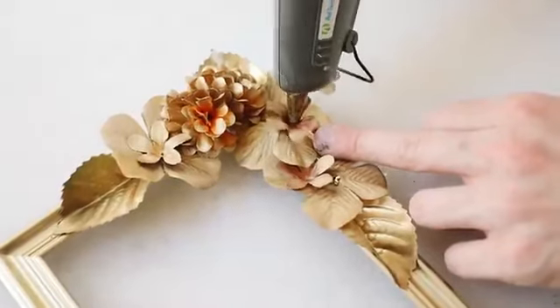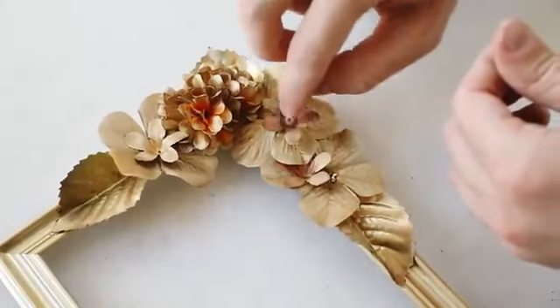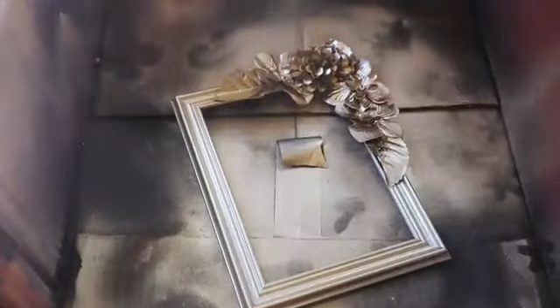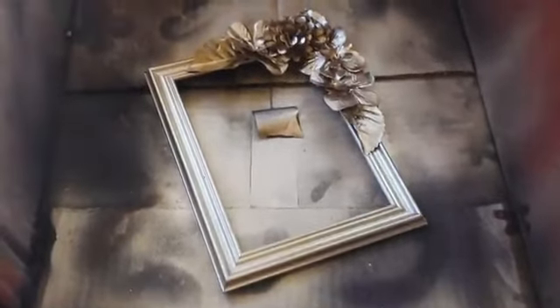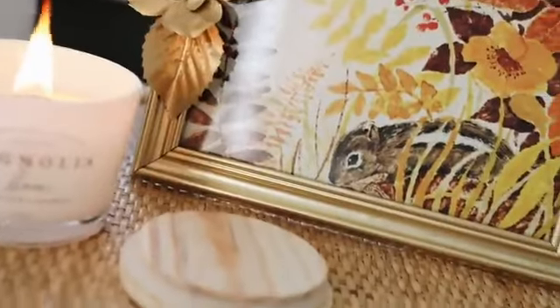I added a little bead to the center of the flowers since I had them on hand — it adds a cute little element. Then I popped the frame back into the spray paint box and gave a generous coat of gold spray paint over all the florals. Let it dry and style it on a nightstand or shelf.